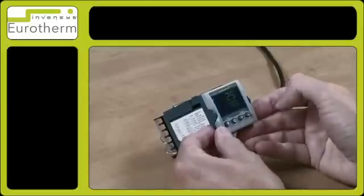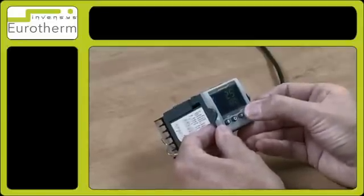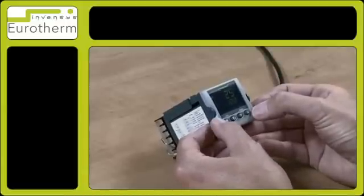I may need to change that value to 200 degrees. To do that, I will need to enter level 3.